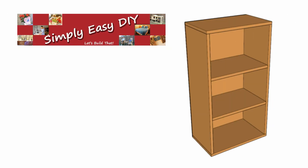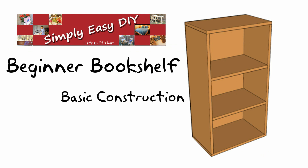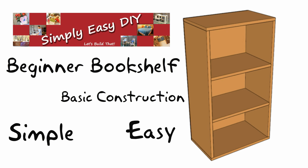Hi and welcome to simply easy diy dot com. Today's project will be this simple beginner bookshelf. This is going to be a very basic project build — even if you've never built a thing in your life, you'll still be able to build this.